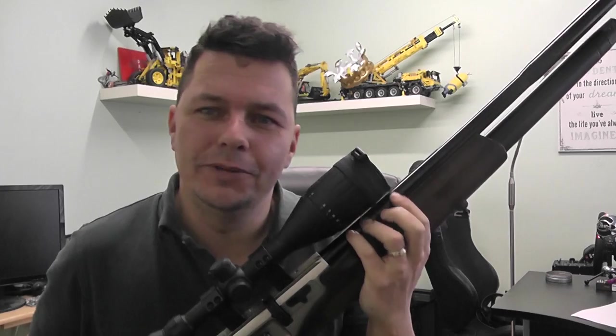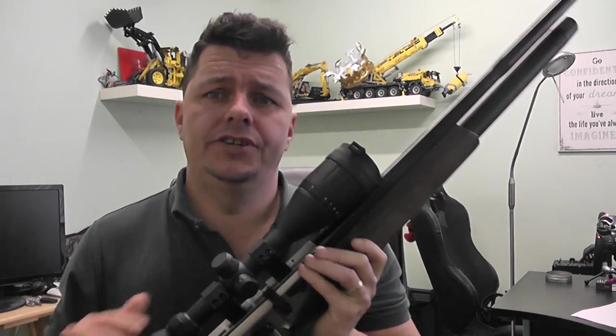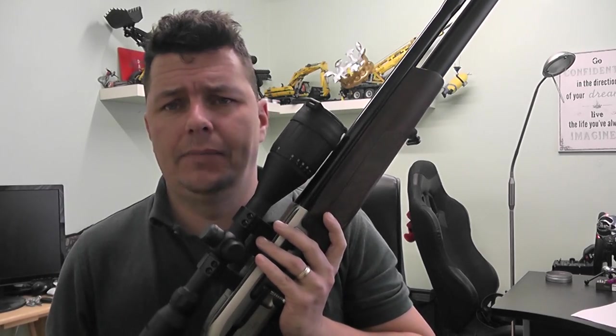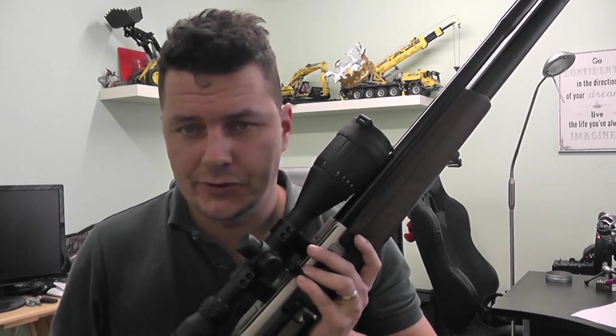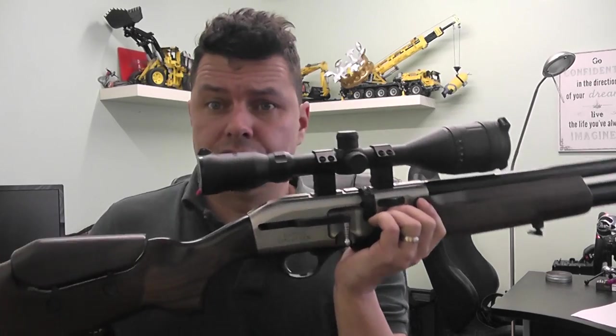Right there YouTubers, how are we today? I hope you're doing great, because I'm doing great as well. We're filming today inside, because a lot of people are complaining about the noise outside — the traffic noise, the wildlife noise, etc. So I'm probably going to start doing the reviews inside, unless obviously we're shooting.